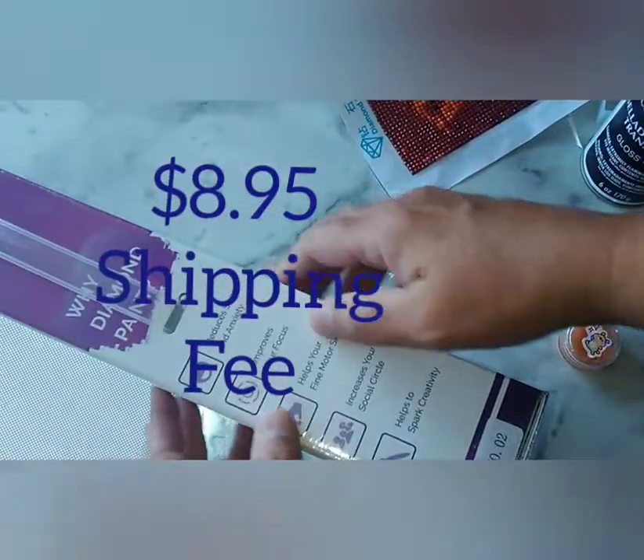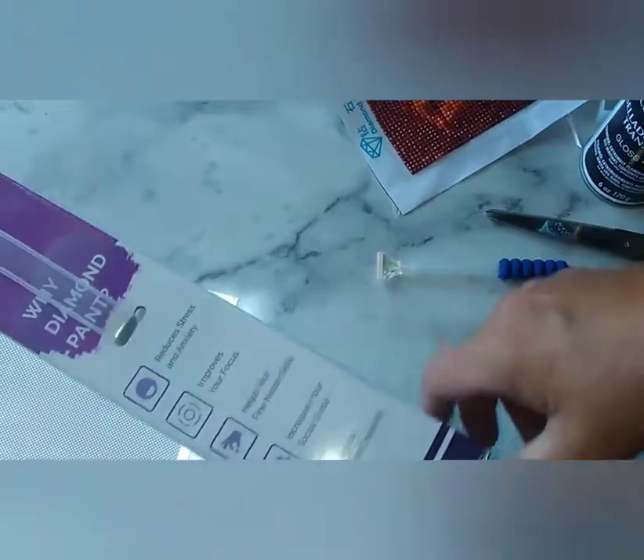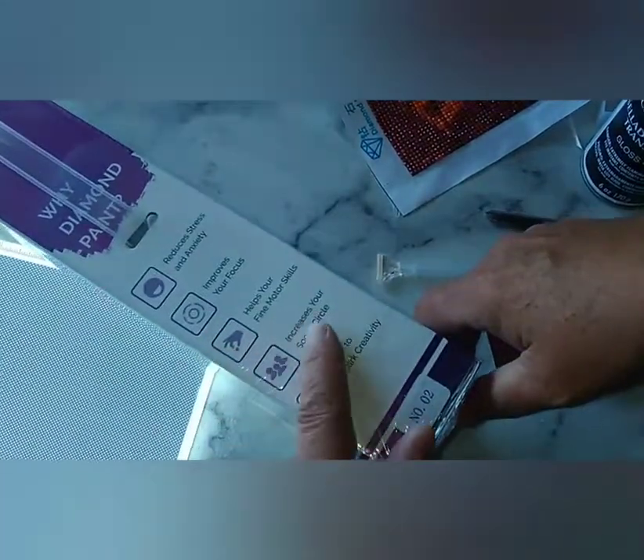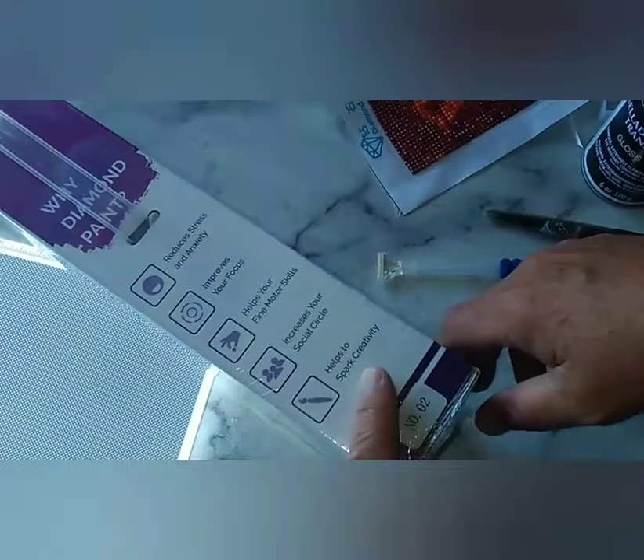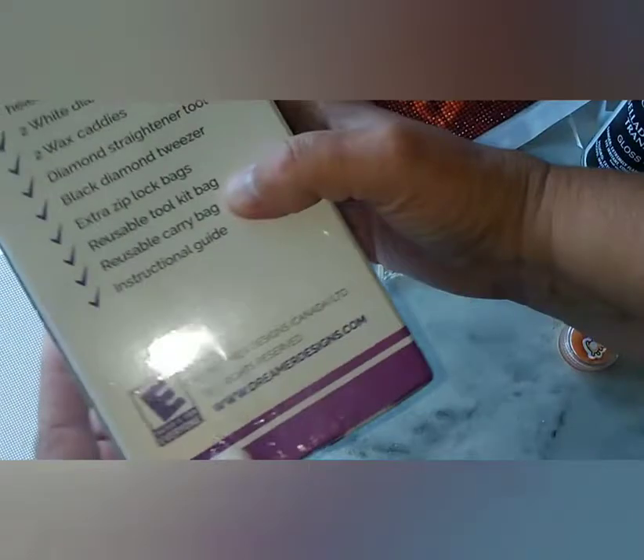It says: reduces stress, improves your focus, helps your fine motor skills, increases your social circle, and helps spark creativity. And it's rated E for everybody.